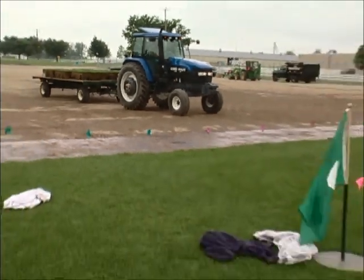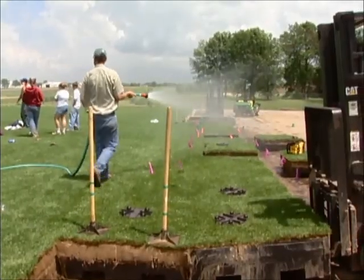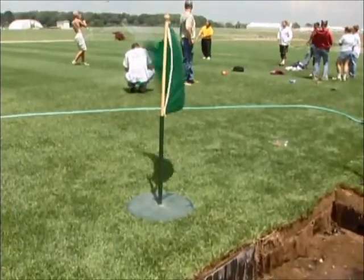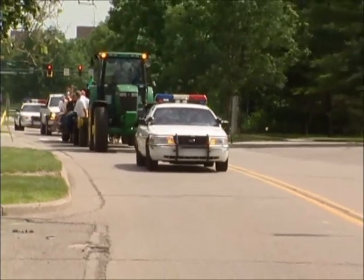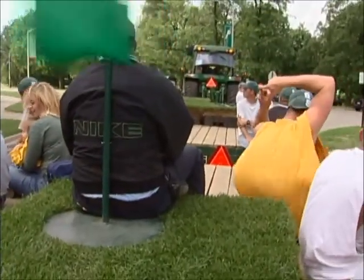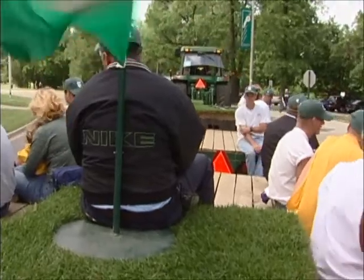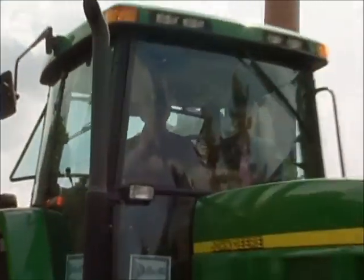As we were approaching the last day of assembly, working from the outside sidelines toward the center, we determined which would be the last module. We put a Spartan flag on it so everybody knew it was the last one. Then we took that last module, put it on a hay wagon all by itself, let all the employees who had worked on the field over the last two years ride the other wagon, used the Department of Public Safety as an escort, and caravaned that module into the stadium.